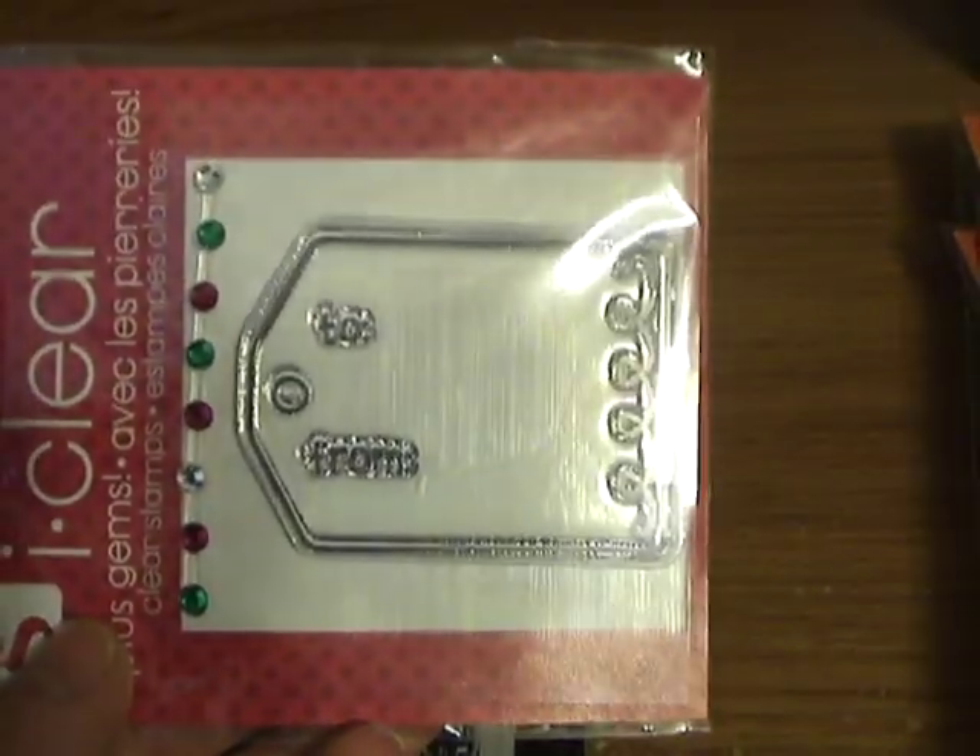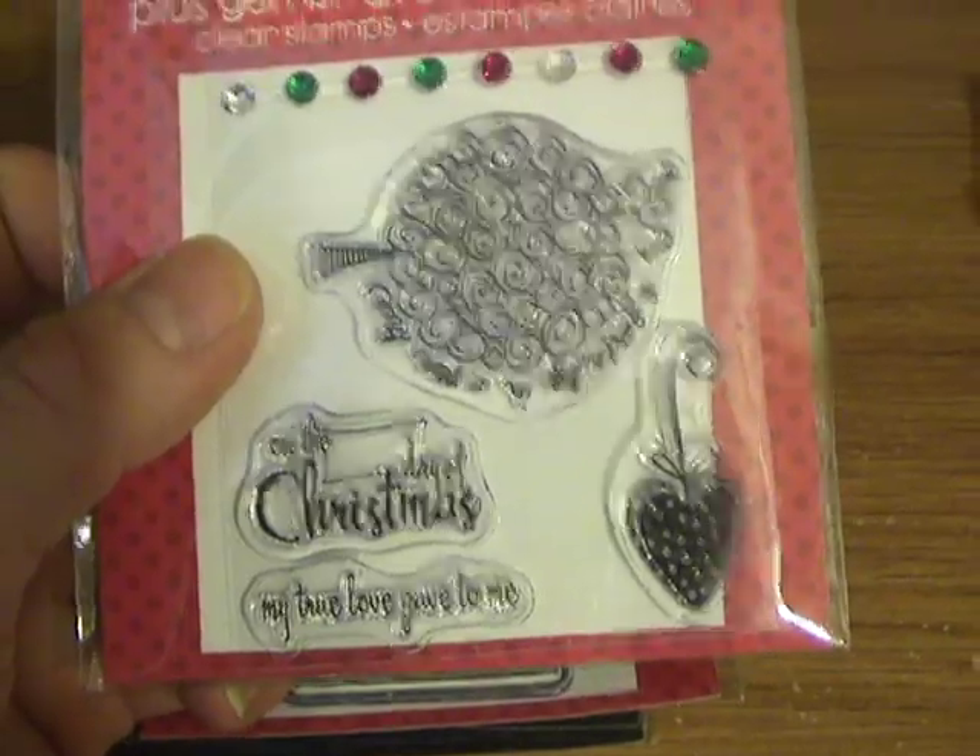I thought this one would be kind of fun since it already has the to and from on it. And it came with these cute little blings. And this one — it says, on the blank day of Christmas, my true love gave to me and a partridge in a pear tree.